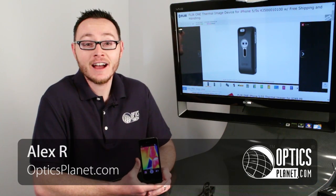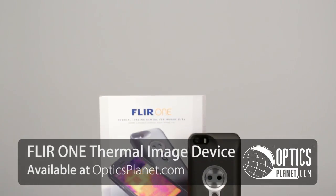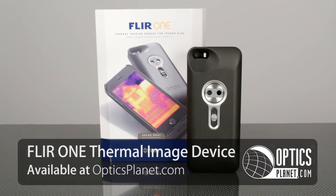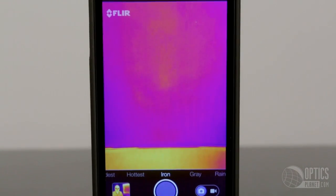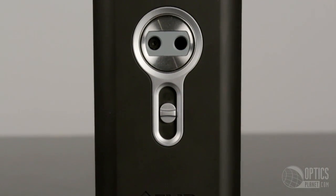Hi, I'm Alex from OpticsPlanet.com, and I'm here with the FLIR ONE thermal imaging device that attaches to an iPhone 5 or 5S. FLIR is one of the top brands in thermal imaging, and typically thermal imaging can run into thousands of dollars. What makes this product cool, other than the fact that it attaches to your iPhone, is that it's much less expensive and much more accessible to everyone.